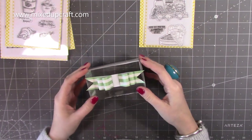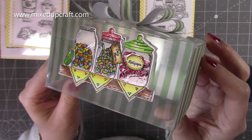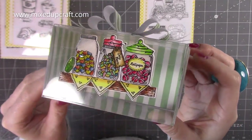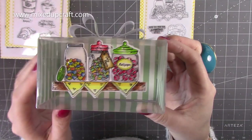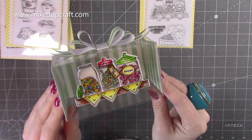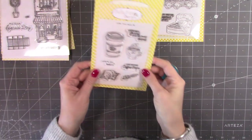If I bring the image closer, you can see I've used glossy accents to cover the glass jars — it's got a nice feel and just adds something there. I've colored everything with colored pencils, and I think that's just a nice way to show off that stamped image. So that's the one I've done there.